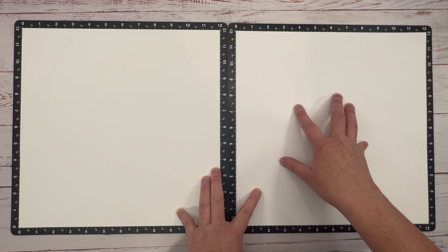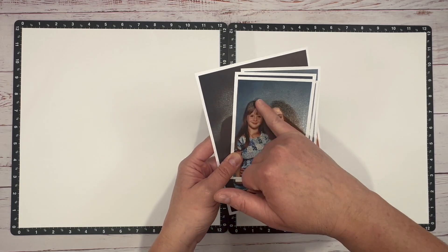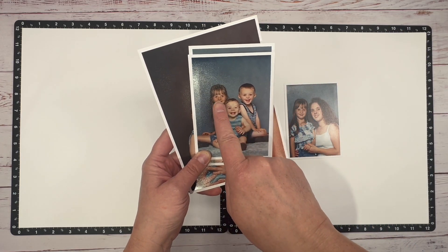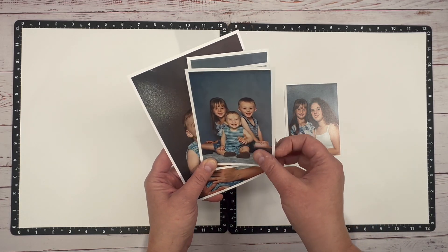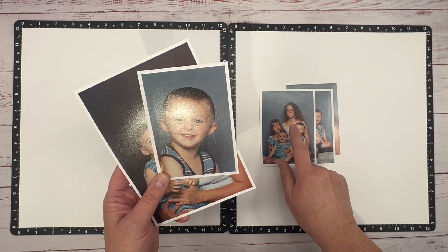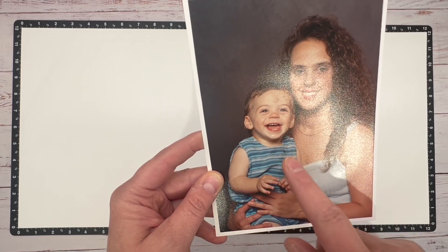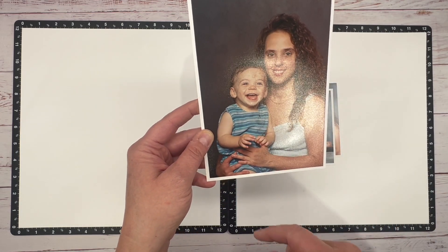I'm bringing in two sheets of white daisy cardstock. These photos were professionally taken — this is my daughter Emily, who's actually 26 now; she was five in this photo. These are my three babies: Emily, Colton, and Caleb. Colton was three here and Caleb was a year old. Look at this giant bruise on his head — he had just learned to pull himself up and right before the photos he banged it. Big old black and blue for his photos, but he was always a happy baby.